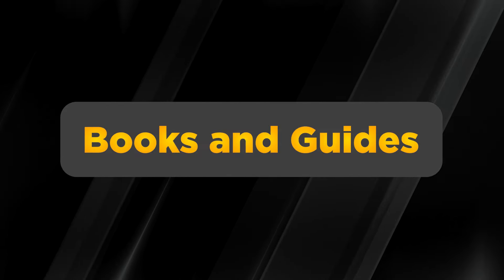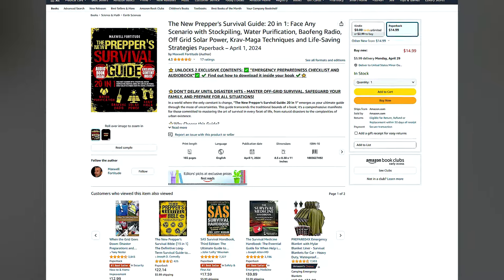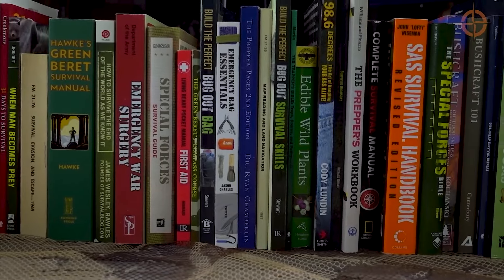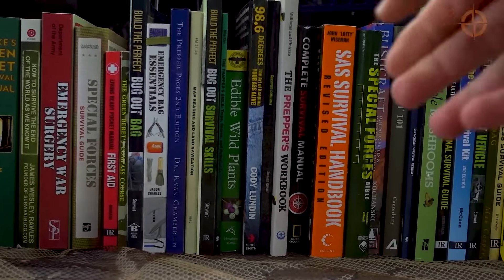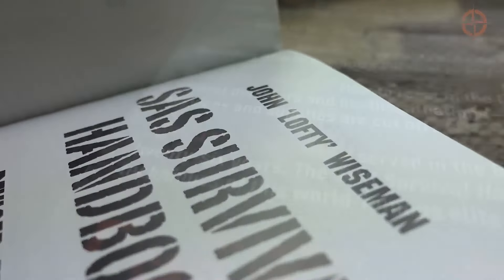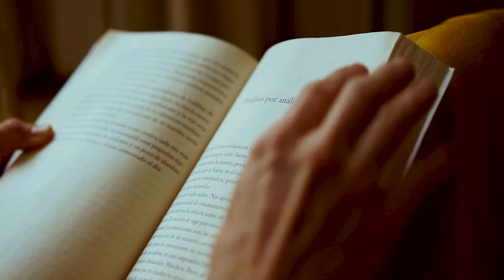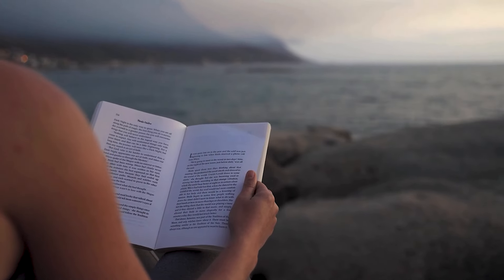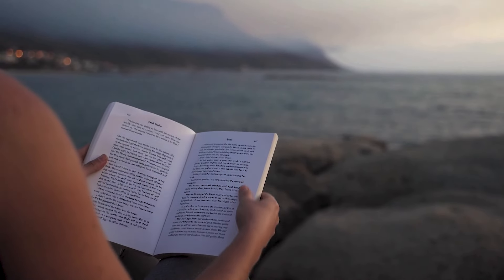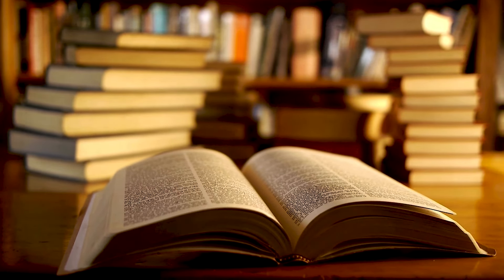In a world where the internet may not be accessible, having physical books and guides can be a lifesaver. You can find a variety of survival manuals and guides on Amazon, or even download PDFs from reputable sources. These resources cover everything from knot-tying to wilderness survival tips. Having hard copies or digital backups stored on a flash drive ensures you'll have crucial information at your fingertips when you need it most. They're invaluable for learning new skills and staying prepared, encouraging a mindset of resilience and self-sufficiency.